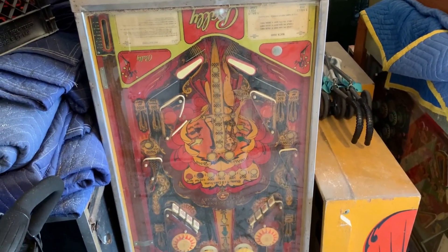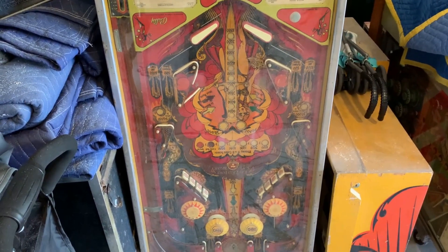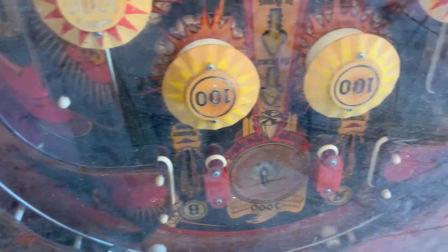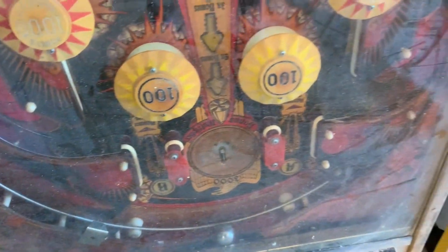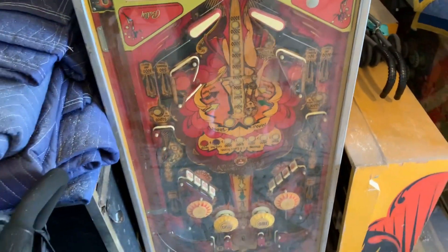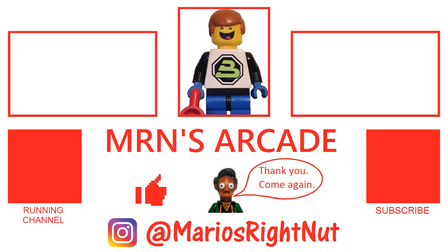Let's get this old lady going. It does have Mylar on the bumpers — getting that off is always fun. Well, keep it real, thanks for watching, and we'll see you next time when we get back to working on Mr. Blue Max here. Catch you later.